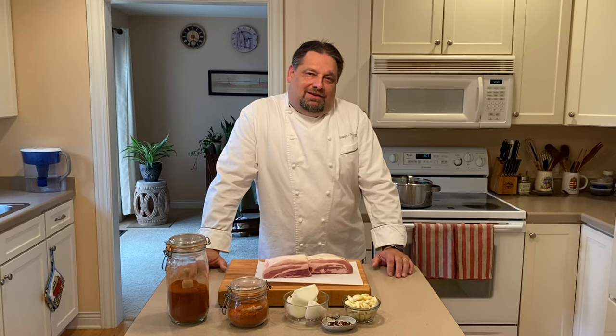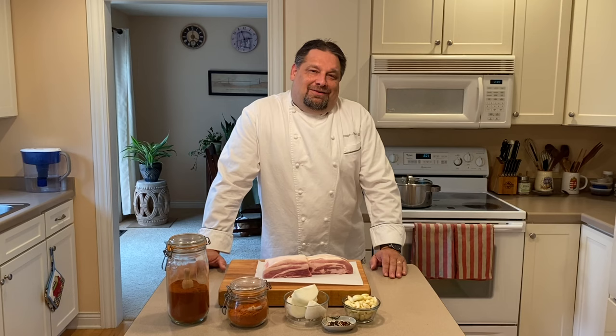Hello, I'm Executive Chef Joseph Schutze. Welcome to our kitchen. Today I'd like to share with you a family recipe for Avarot Salona. In English, or in America, you've probably heard it called paprika bacon. So join me now and see how easy it is to make this wonderful snack.